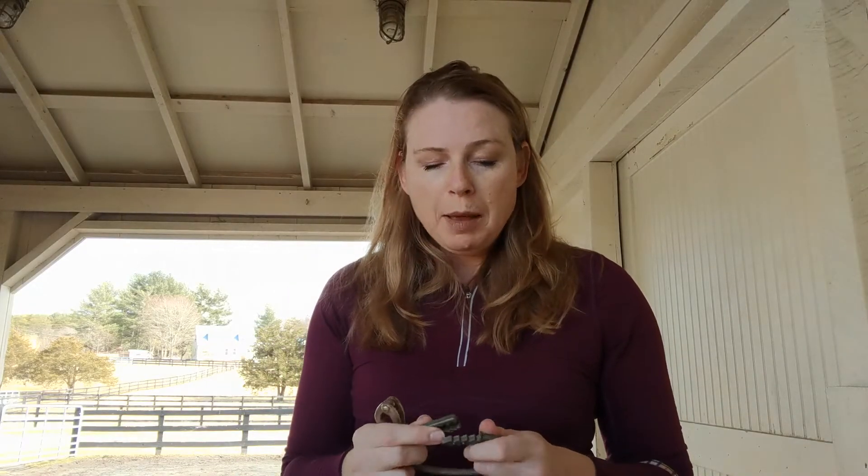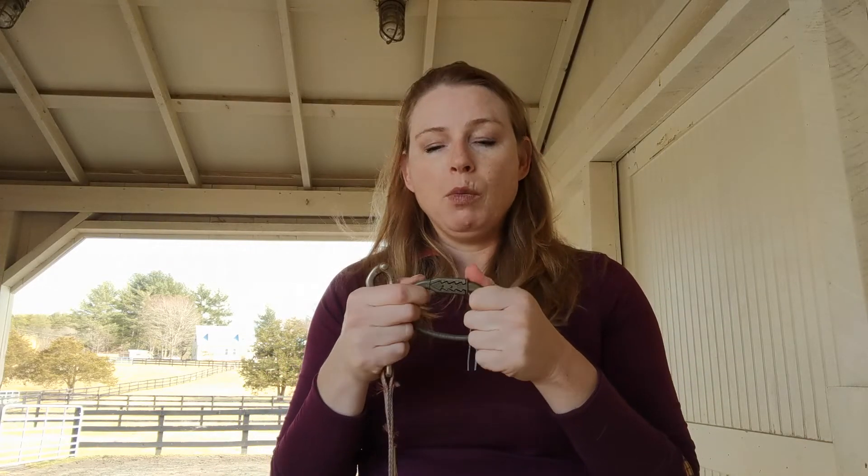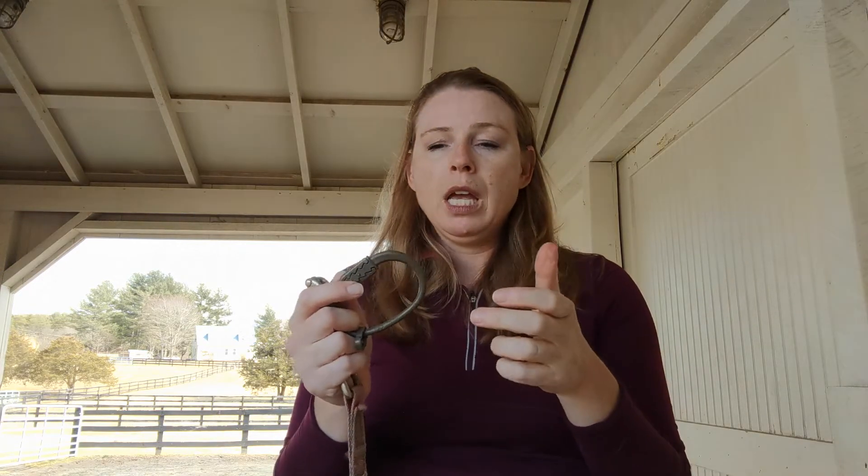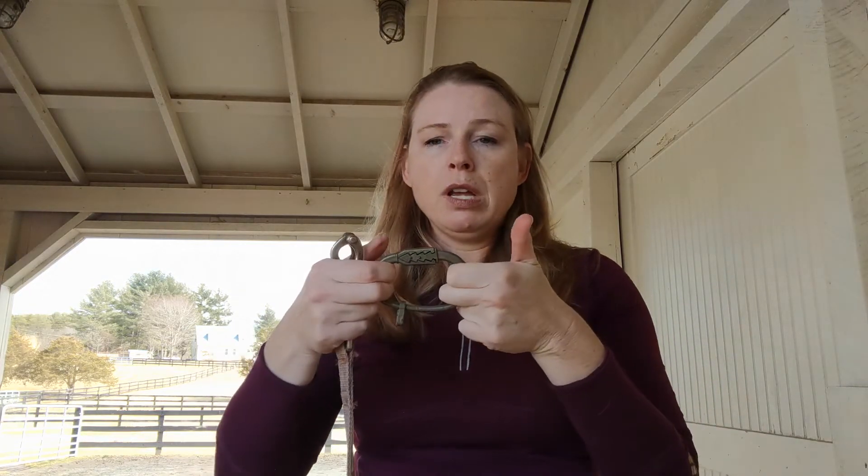If for some reason you don't have this type of snap at the wall, make sure that you have some sort of option that will release under a lot of pressure. This is an Equi-Ping — it's designed to pop open under a certain pulling strength — or you can just use a piece of bailing twine to attach your cross ties to the wall.